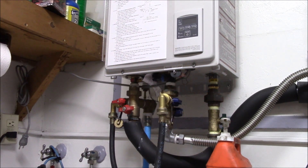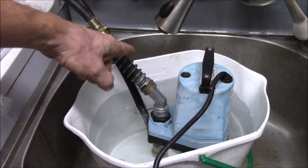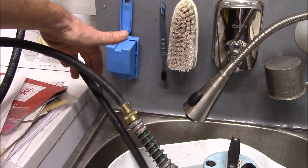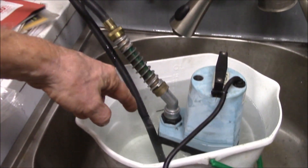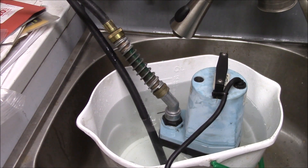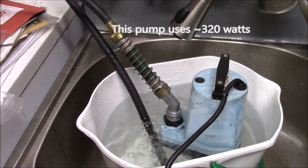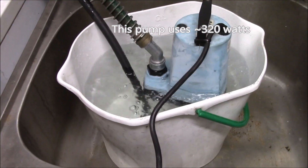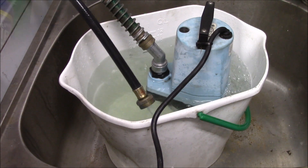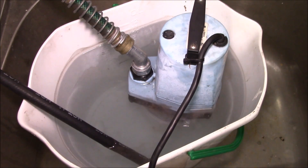I've already hooked up the hoses — I think it works better to hook them up before. This is the cold water, so I'm going out of the pump into the cold inlet of the heater, and then here's the hot returning and it just goes into the bucket. Let's plug this pump into my solar power inverter here, and there you go — there's the hot water return line. I'll come back in about 45 minutes to see what things look like.